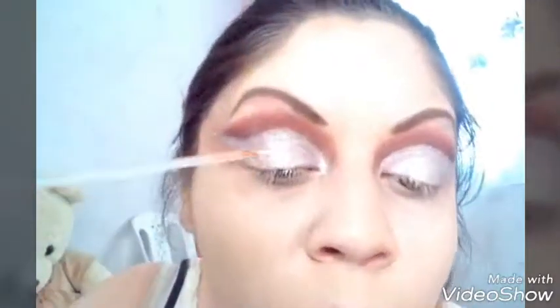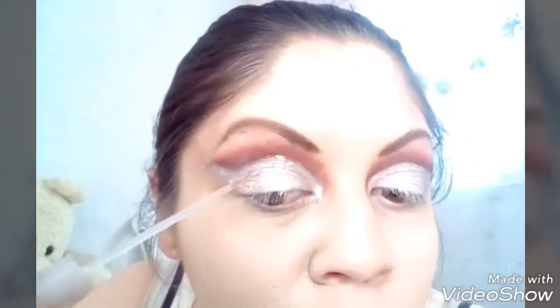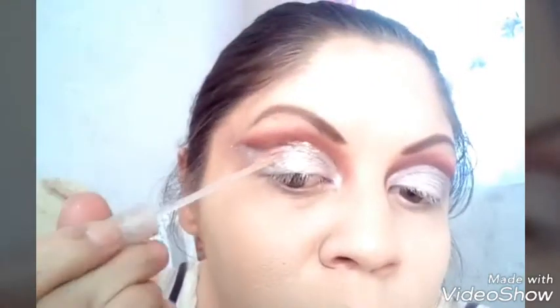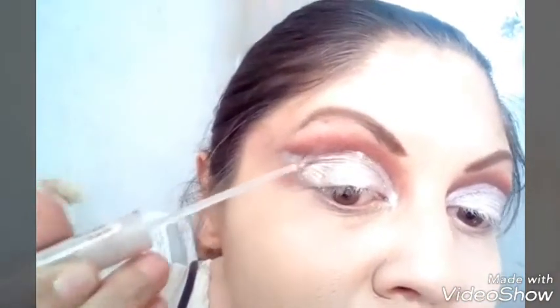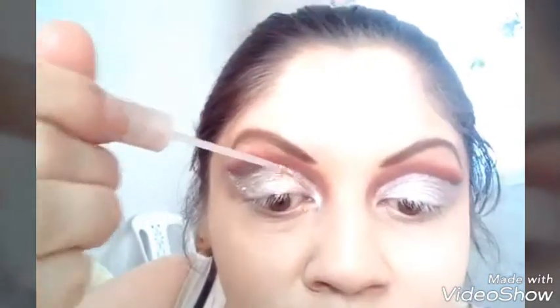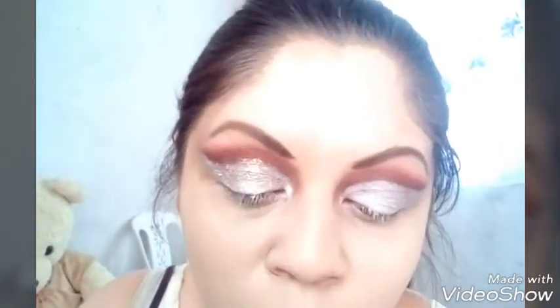Tomo de ese brillo, de ese glitter bisú y de las perlas pop. Ya no me puse las perlas pop porque se me secaron. Nada más tomé de ese glitter en líquido y lo voy uniendo con el glitter bisú, a toquecitos, solamente en el párpado.